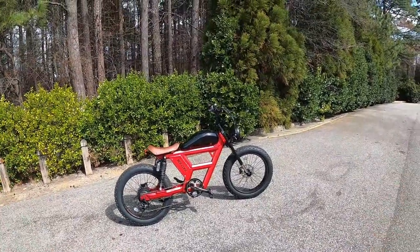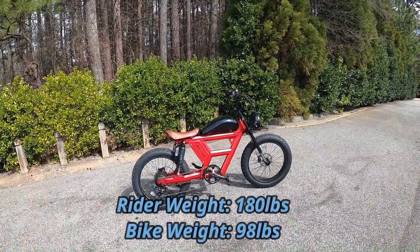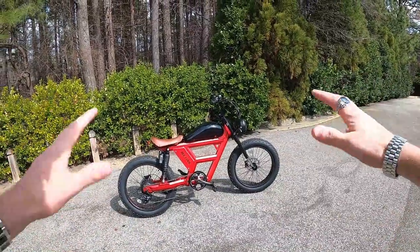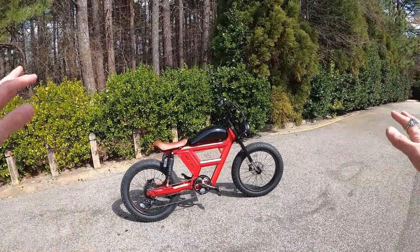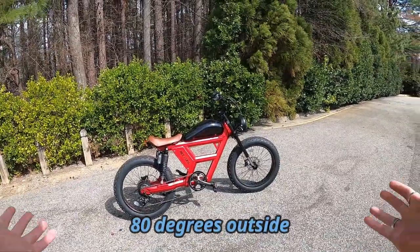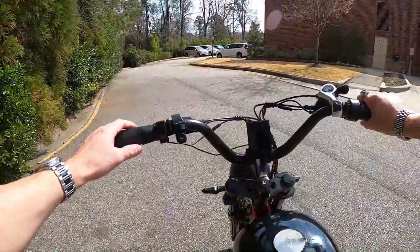A couple of quick stats: I weigh about 180 pounds, this bike weighs 98 pounds on my scale, so it's almost a hundred pound e-bike — a very heavy bike, and that's going to factor in. I've got the tire pressure set at about 22. We're going to do a mixture of flats, hills, and inclines — some varied terrain, but mostly pavement. I've got 2.4 miles on it already, and actually it just shut off so let me turn it back on.